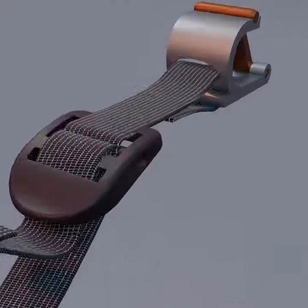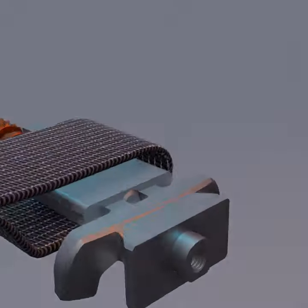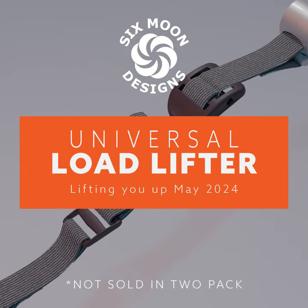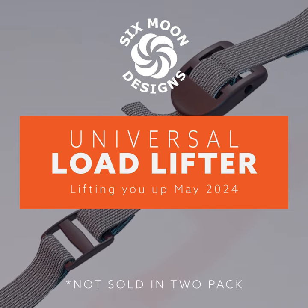The Six Moon Designs Universal Load Lifter is designed to be used with any backpack lacking this essential feature of backpack suspension. Just in time for Appalachian Trail thru-hikers with 400 miles under their feet to realize they need them on their backpack after all. Look for them online or in your favorite outfitter.